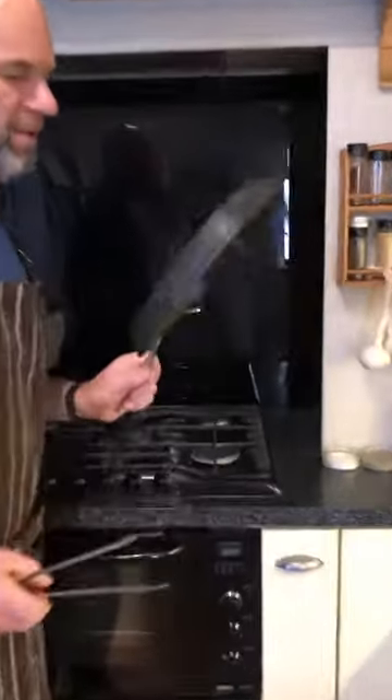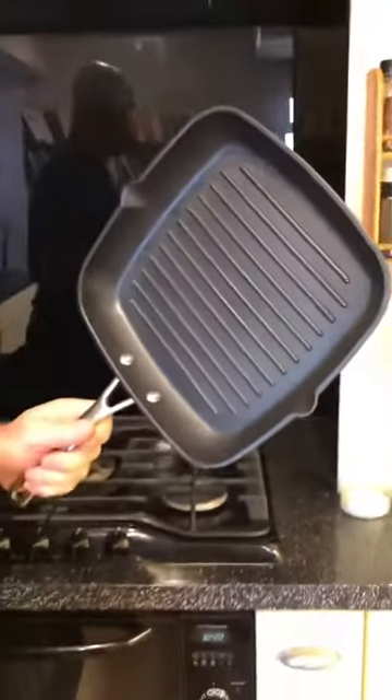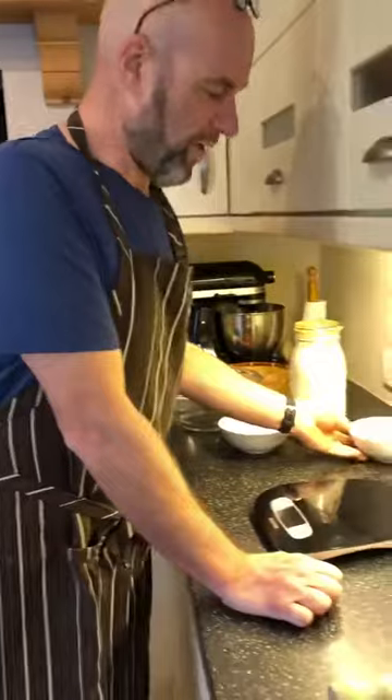I've got everything all ready here. I've got my pan ready to cook — I'm using a barred griddle pan, but you can use an ordinary non-stick frying pan if you want. We're going to get that nice and hot when we cook.